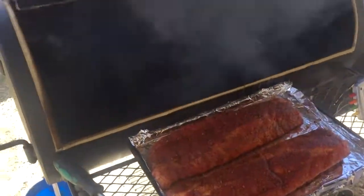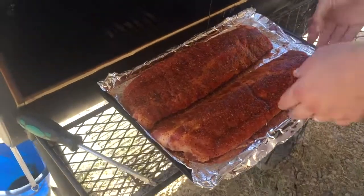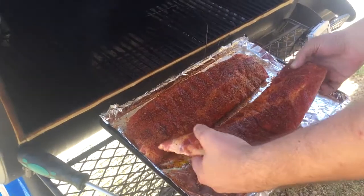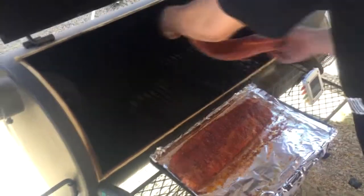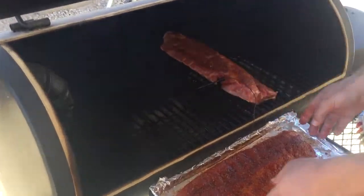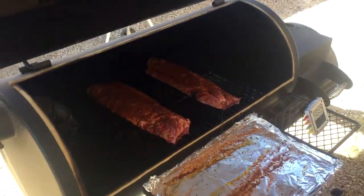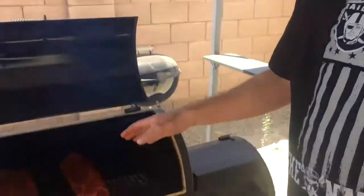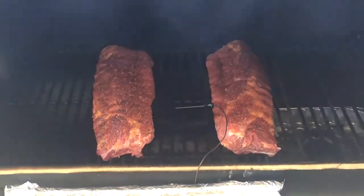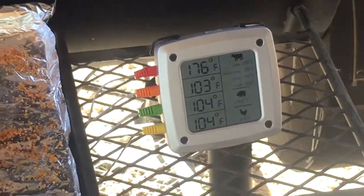We're going to go ahead and place these right on the grill. I've got my thermometer, my probe — it's going to be in between so it gives me a more accurate reading. The meat is on. We were right at temperature, 228 degrees. You just want to make sure you keep your temperature 225 to 235 somewhere in there.